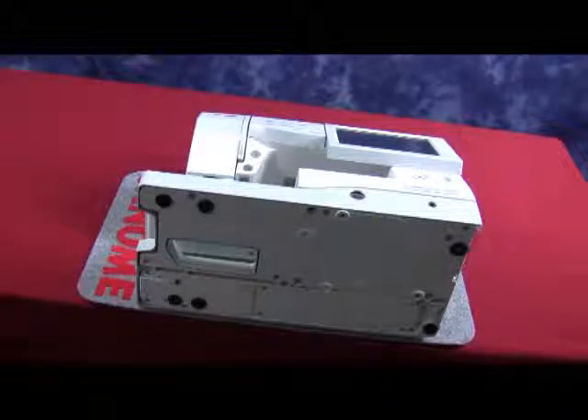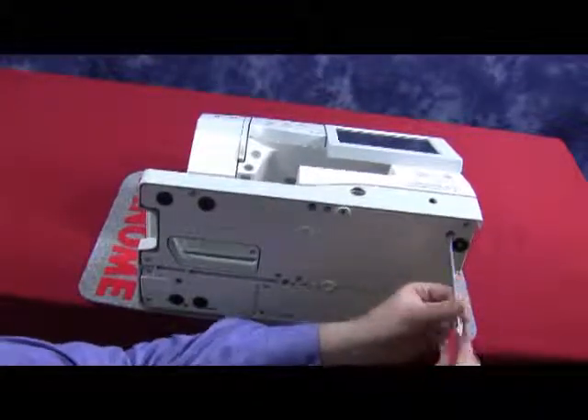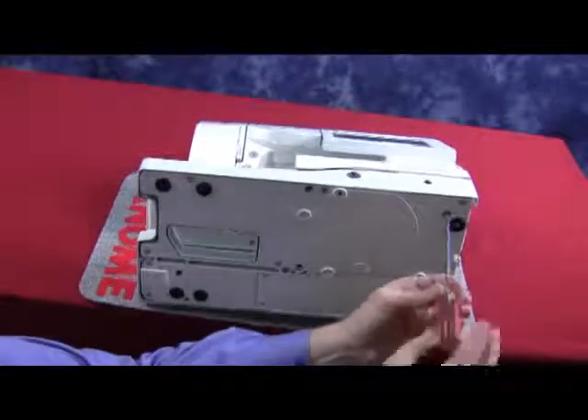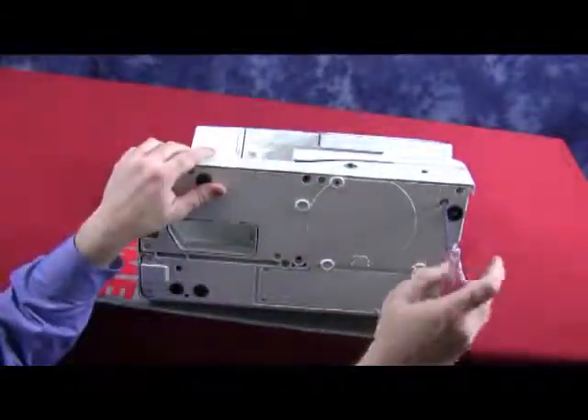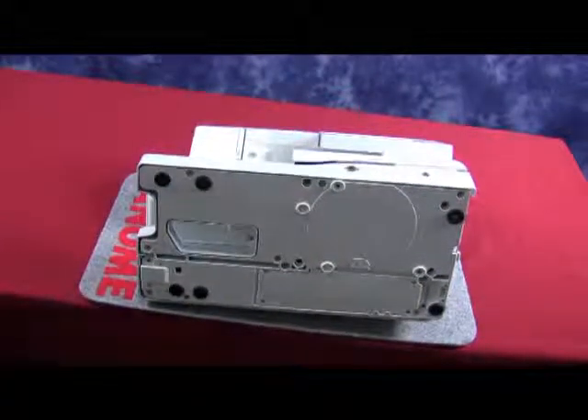As you start to remove the fourth one, it is important to support the base and the machine together. On this machine, it is very important to actually remove the machine from the base instead of pulling the base away from the machine.